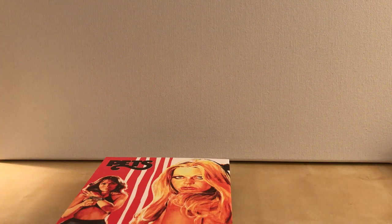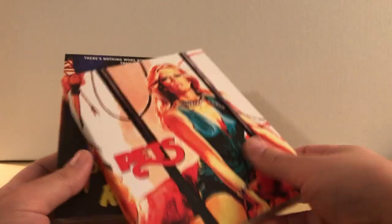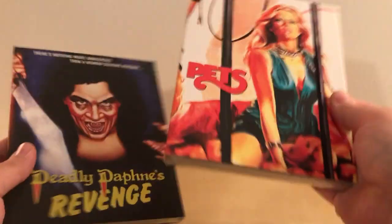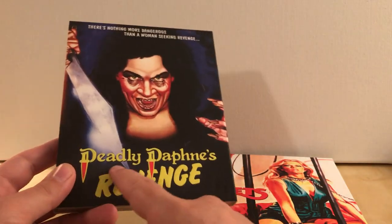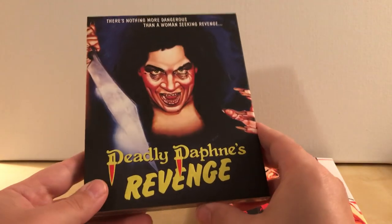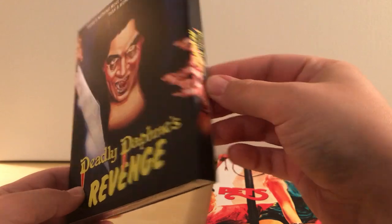And here are the two surprise ones. They had these featured and didn't even tell us what they were until the sale started. The first one is Pets. And the second is Deadly Daphne's Revenge. They specifically said this one was not going to be re-released — after this slipcover version sold out, which is only 1,500 copies, they're done, basically. Honestly, the synopsis didn't really interest me that much, but seeing as how these are going to be specialty items, I figured what the hell, I'll buy them.